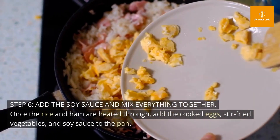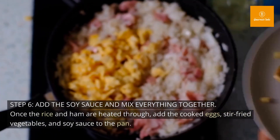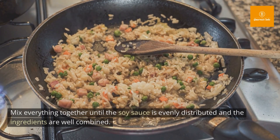Step 6: Add the soy sauce and mix everything together. Once the rice and ham are heated through, add the cooked eggs, stir-fried vegetables, and soy sauce to the pan. Mix everything together until the soy sauce is evenly distributed and the ingredients are well combined.